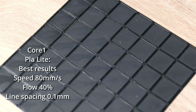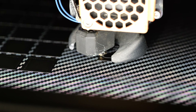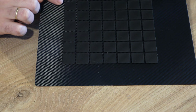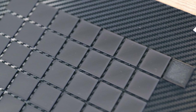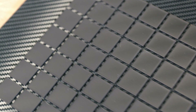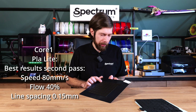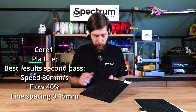We then ran a different test on the Core One with higher speeds and a little more flow, also comparing line spacing 0.15mm versus 0.1mm. In my opinion the first column looks the best across the board. With too much flow, the nozzle pushes excess material to the edges, making the walls look glitchy. The winner is 80mm/s with 40% flow and 0.15mm line spacing — fast enough and the best looking result.